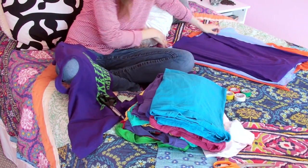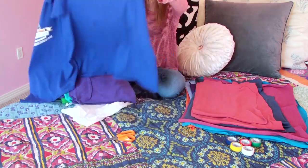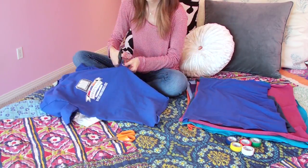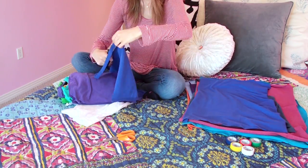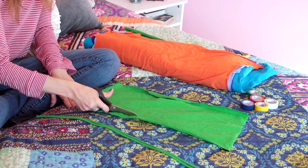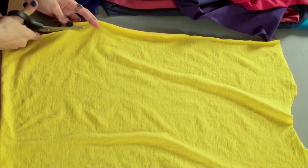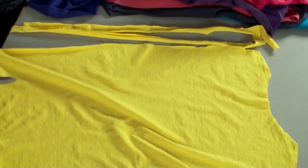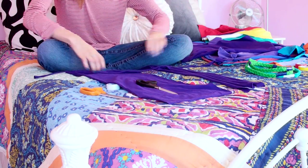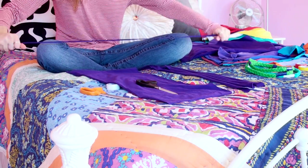I'm gonna show you first how to make a necklace. What you're gonna do is take your fabric scissors and cut off all the seams on all the shirts. I'm not gonna be using any part of the shirt that has a logo because I want the color to be uniform. Then you're gonna take your fabric scissors again and cut the fabric into roughly one-inch strips. Don't worry about being too exact, just do your best.